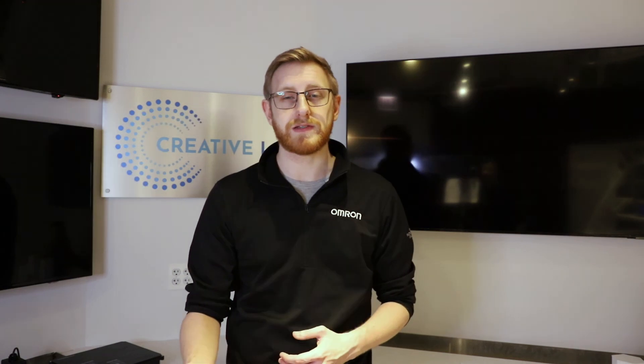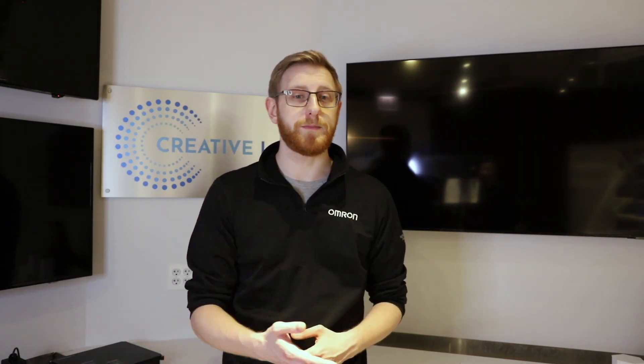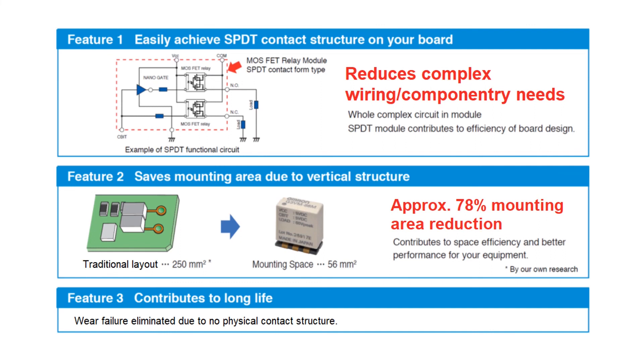Most G3VMs are a single pole, single throw — one form A or one form B relay. This MOSFET module combines multiple G3VM relays with additional circuitry to offer a solid state, single pole, double throw, one form C option. Now an engineer can obtain these qualities of a solid state relay for transfer contact applications.